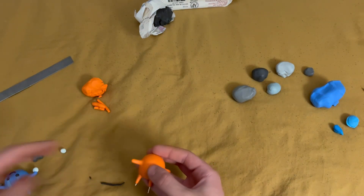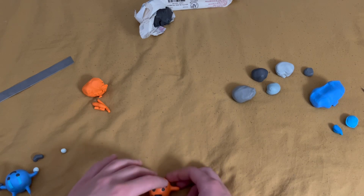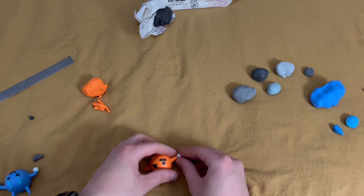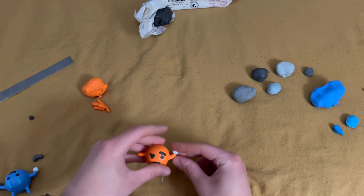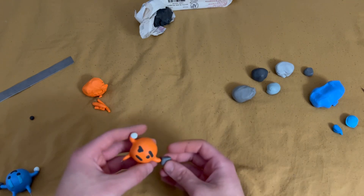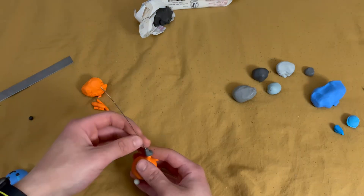One eyebrow at a slight downwards angle connected to the eyebrow, and one at an upwards angle not connected to the eyebrow. Then I added the slightly bluish shield ball, except I decided to switch hands for better viewing potential. And then I added the blaster.